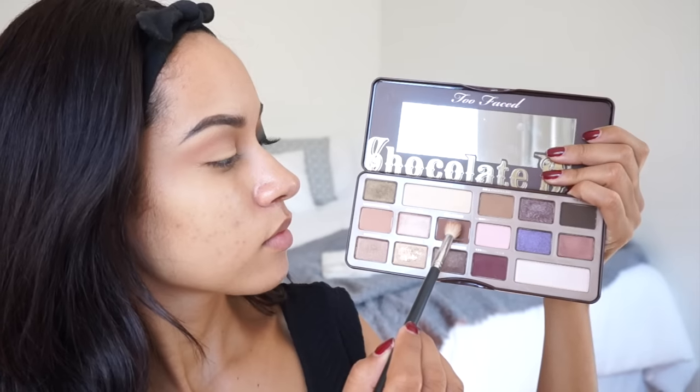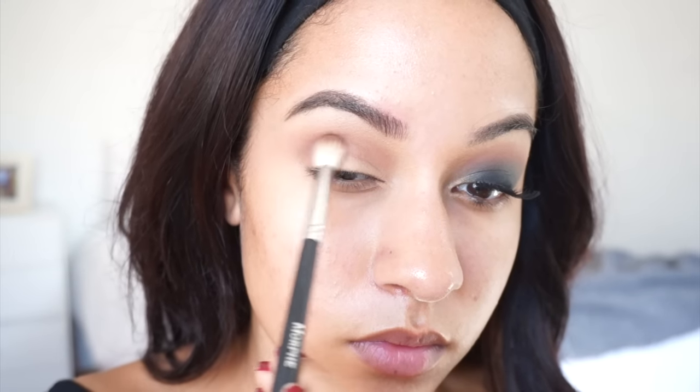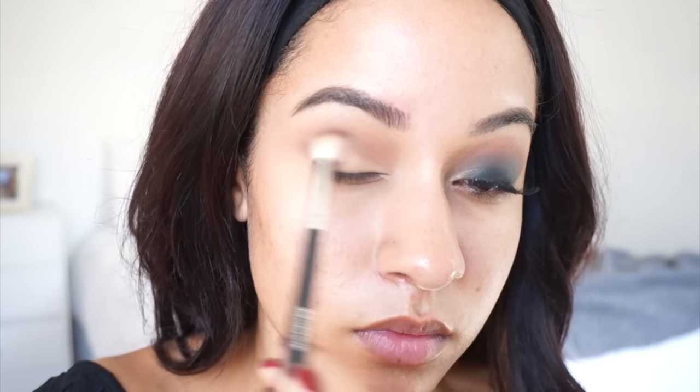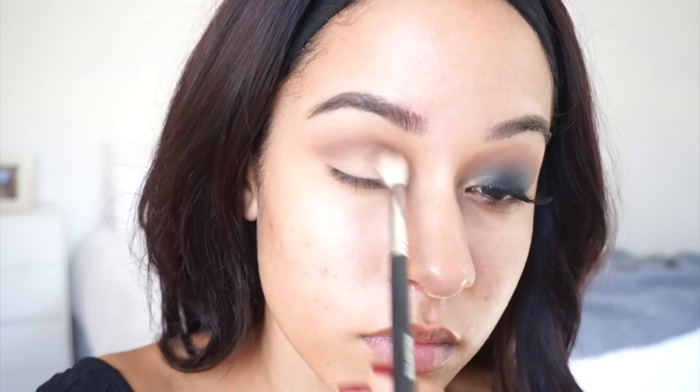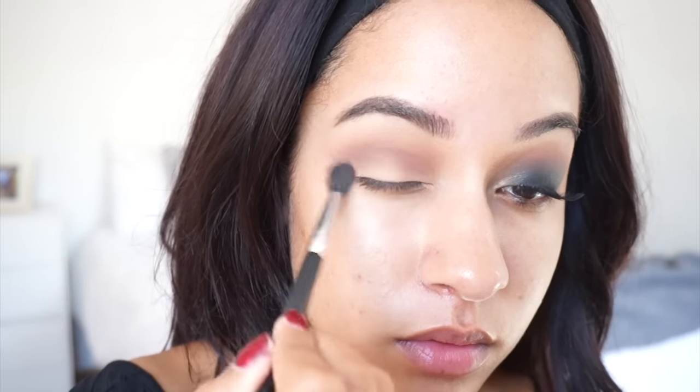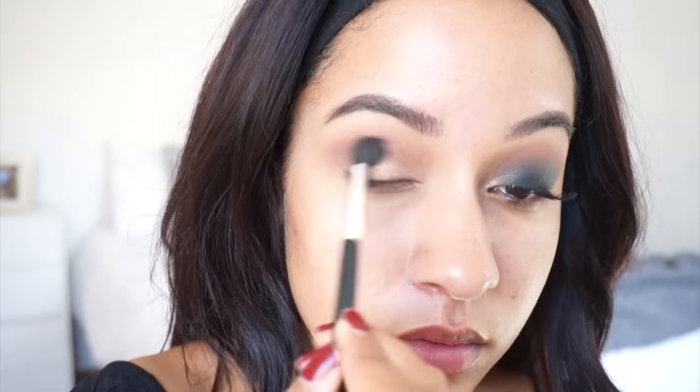Using Semi-Sweet from that same palette, I'm applying that right underneath the crease color that I just put, because I want the transition shade to be seen. So I'm applying that right underneath, and then diffusing any harsh lines with a different fluffy blending brush.